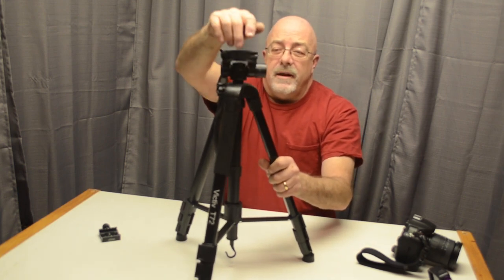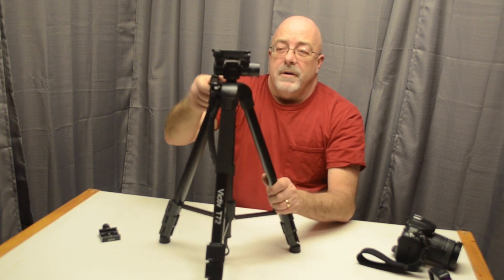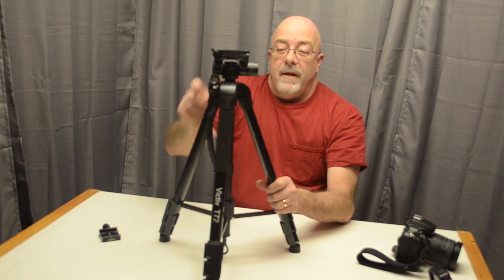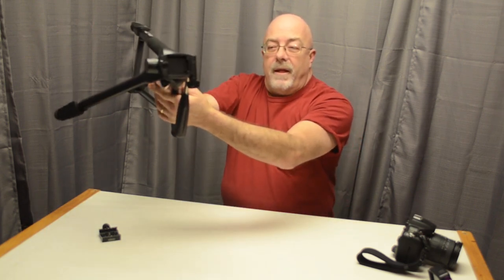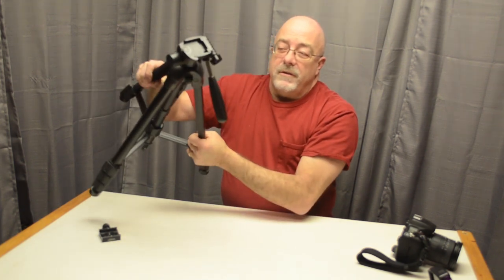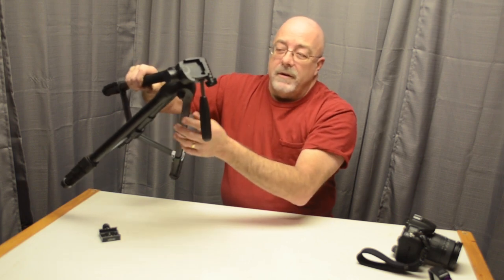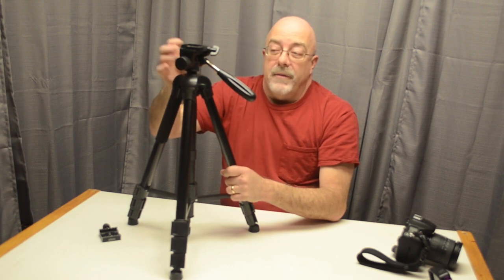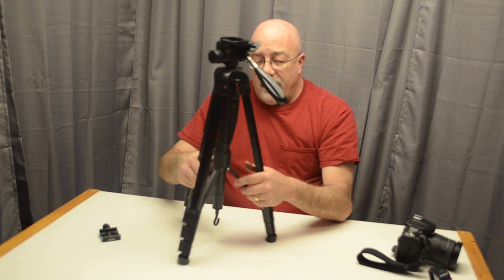I do like the fact that the head comes off because I like using a ball head a lot. But this pan head also works really well — it's very smooth. One other thing: it does have a little bubble level on it. If you're just doing a time-lapse, you might want to leave the head off and mount your camera or GoPro directly to the tripod to make it a little easier. And if you're using it as a monopod, you might not want the head on either.